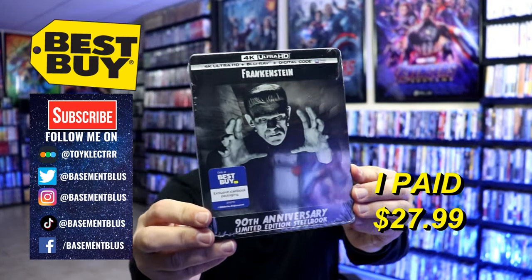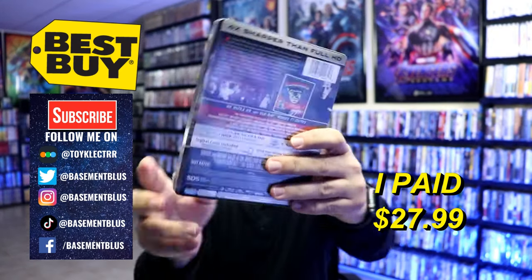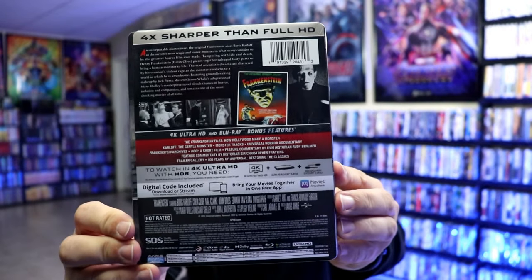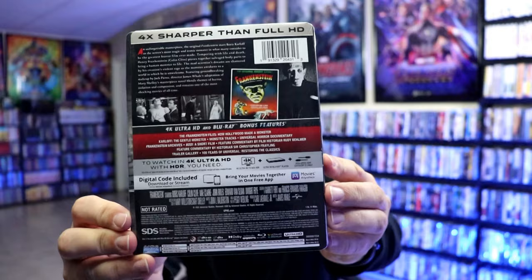Here's the front of the steelbook and here's the back. Now if you'd like to check out these bonus features, you can go ahead and pause and do so. I'm going to go ahead and remove this from the wrapper and take a closer look at this steelbook.